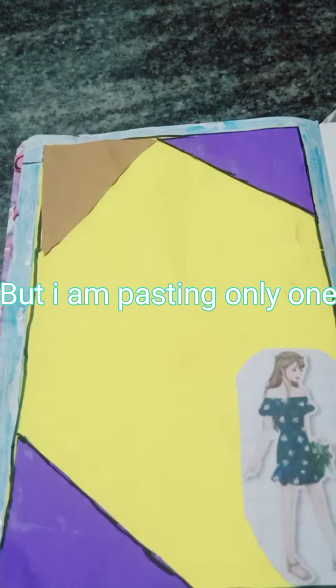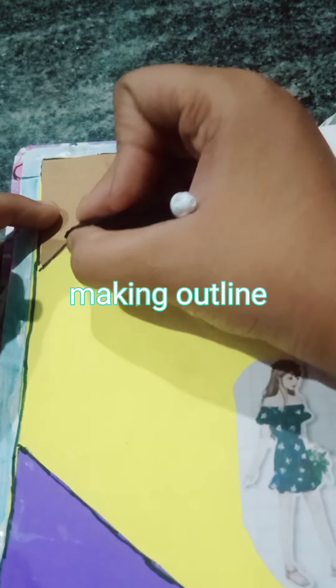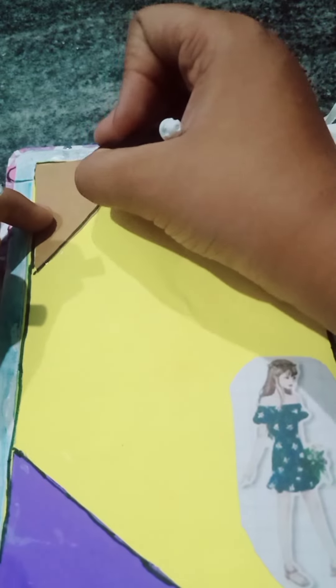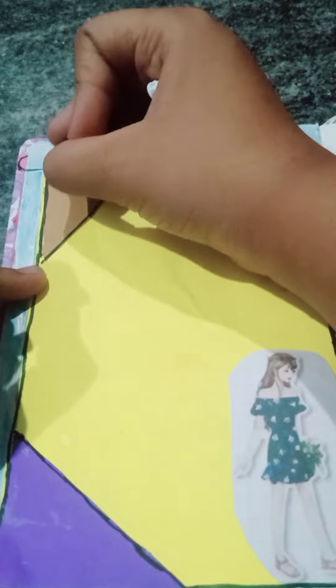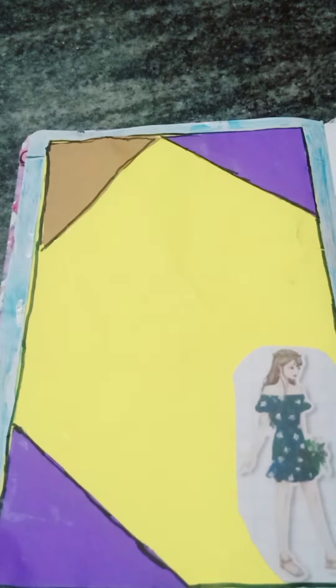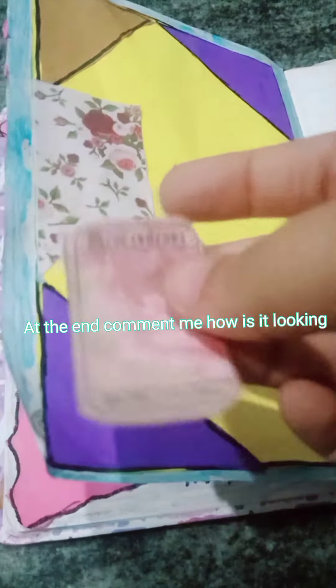But I am pasting only one. Making outline. At the end comment me how is it looking. Pasting.